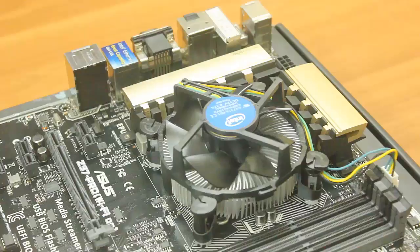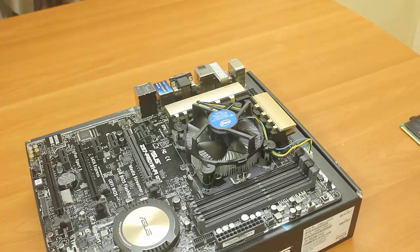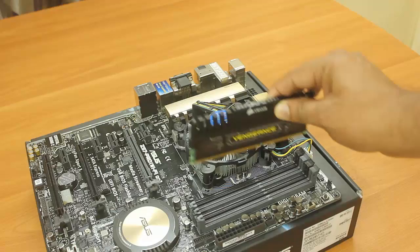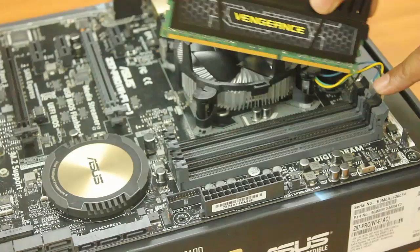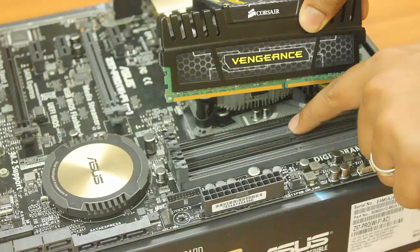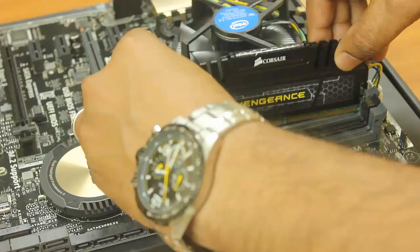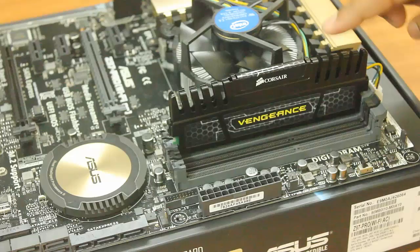Now the second thing is installing the RAM. I have Corsair Vengeance RGB RAM. If installing only one RAM stick, make sure to use the second slot from the processor — that's the best place. Pull the retention clip outward, make sure the gap on the RAM aligns with the slot on the motherboard, put it in the slot and press a bit hard — there will be a click sound, which means the RAM is installed properly.